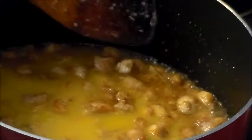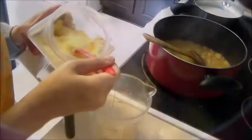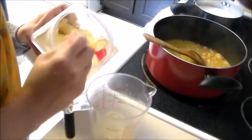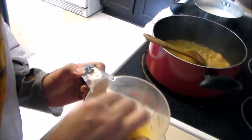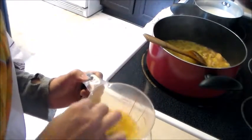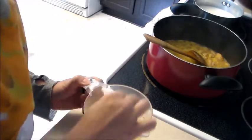Next, save half of the orange juice and pour the remaining half into the chicken. Let it come to a boil. In the remaining half of the orange juice, add two teaspoons of corn flour and mix well — this we will add at the end. The corn flour will make your dish shiny and thick.